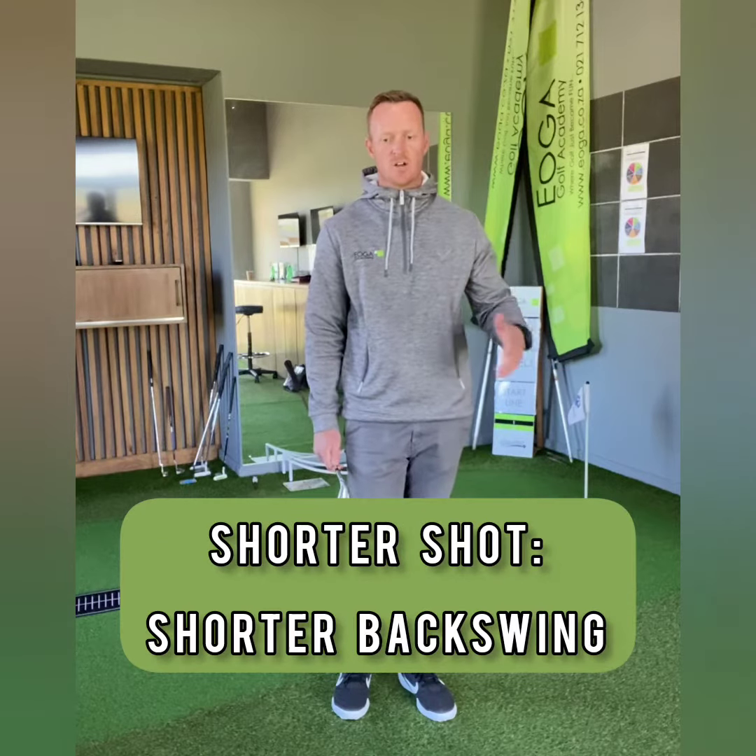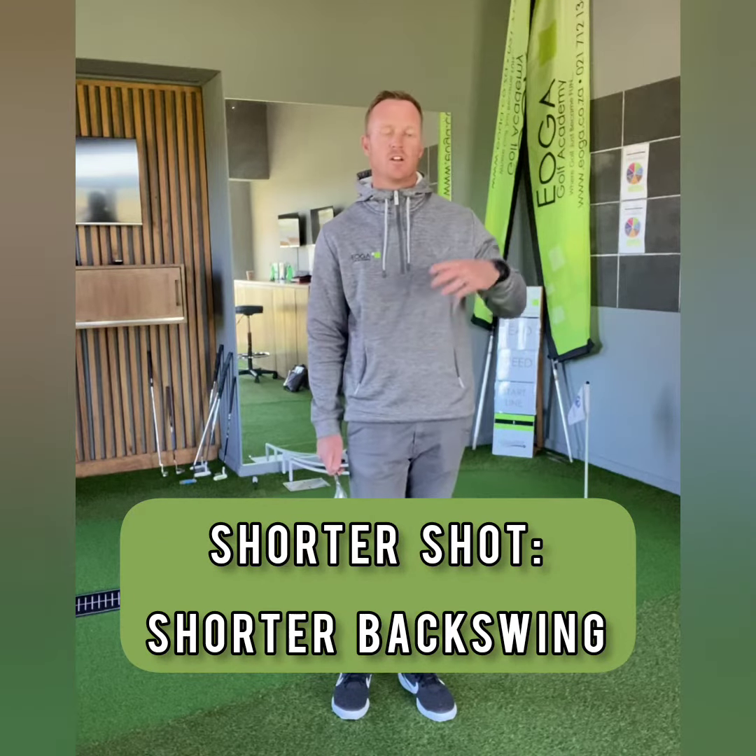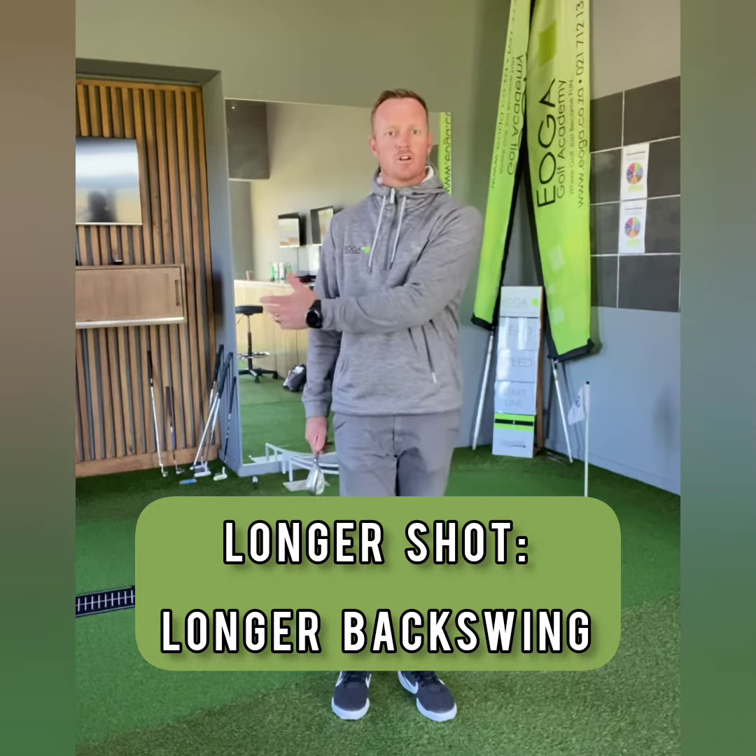If you're trying to hit a shorter shot, use a shorter backswing. If you're trying to hit a longer shot, just go longer. Never try to go short and hit harder or softer. Make sure you load the backswing far enough so there's enough speed on the clubhead to achieve the correct distance.